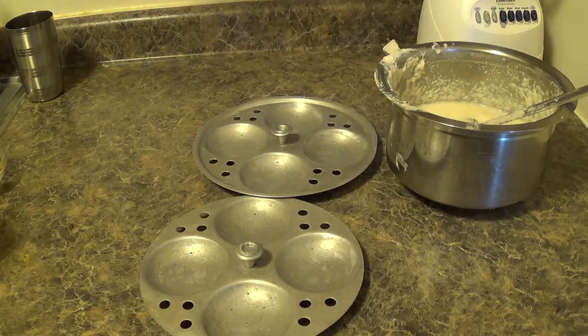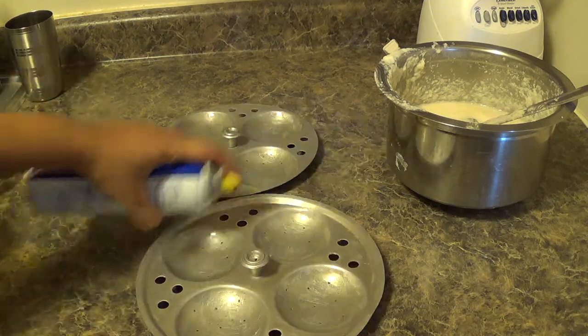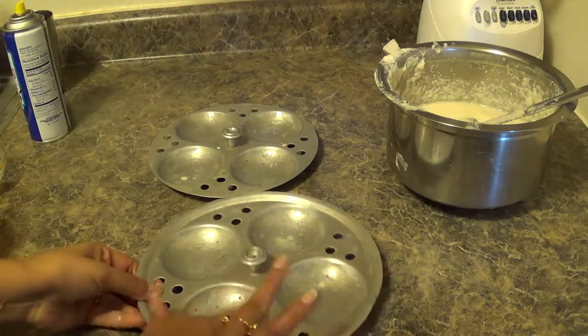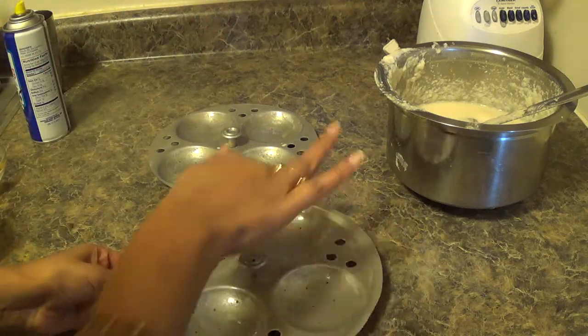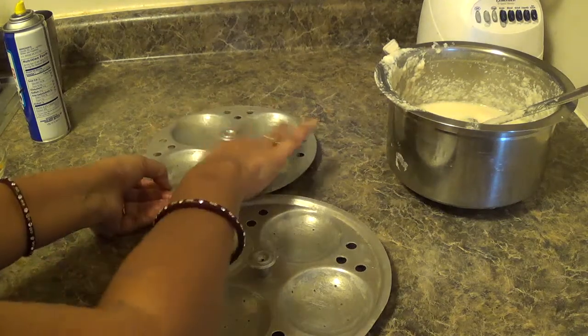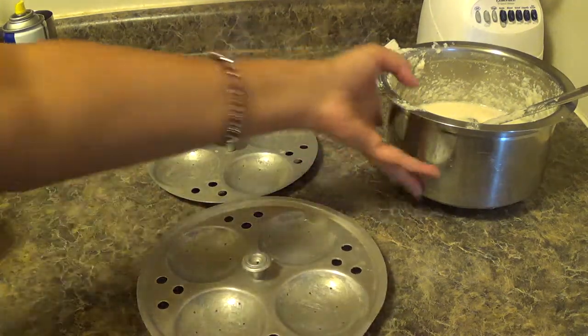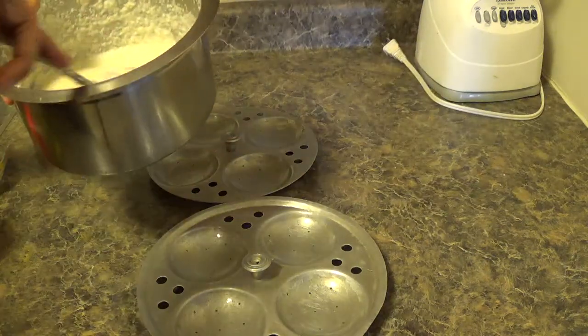While the water is getting heated, I will pour the batter into the idli tray. Grease the tray with some oil — here I am using a cooking spray, but you can grease the tray with any vegetable oil. Now I will pour the batter in.